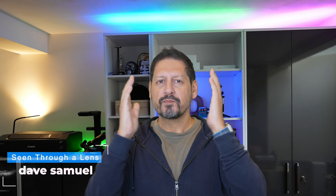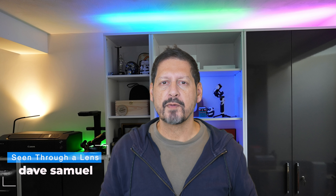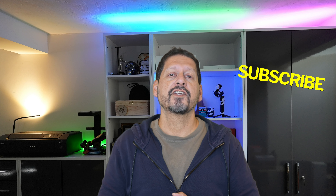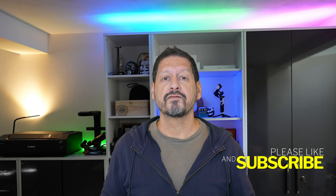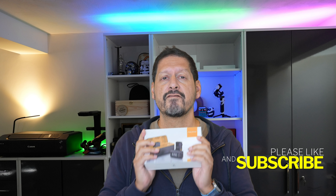What's up YouTube, Dave here with Seen Through a Lens, thanks for stopping by the channel. We make lifestyle videos and do all things tech, so if that's your kind of thing then please consider subscribing to the channel and clicking on the bell icon so you can be notified of new videos.